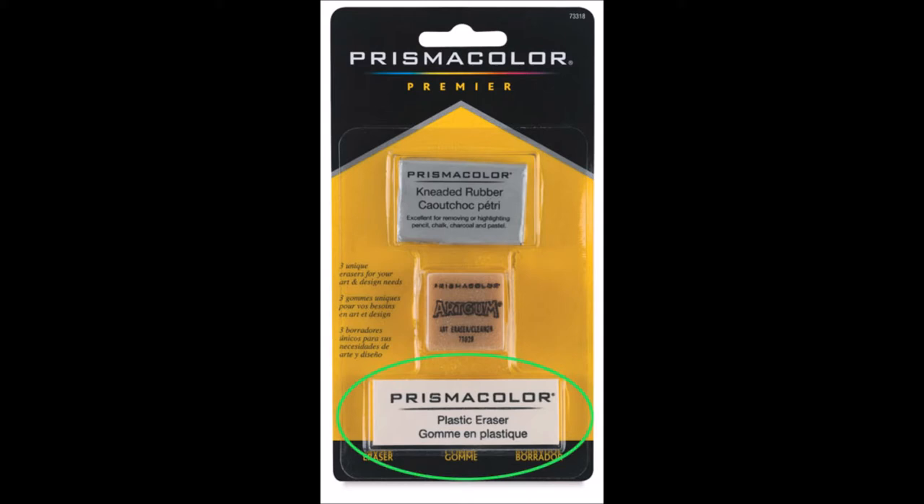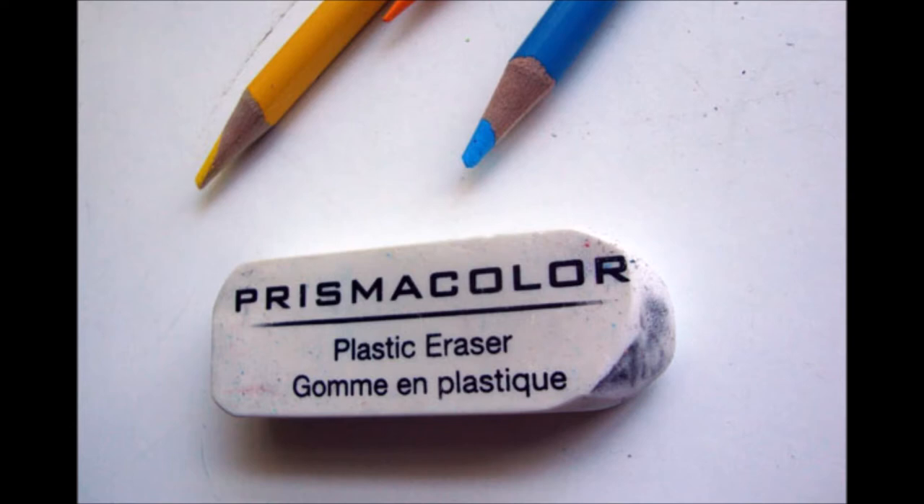The plastic eraser is a white rectangle with black print on the front. This eraser can be used for graphite or colored pencil. While it may not erase heavier layers of colored pencil, it can do so with light to medium pressure layers. It can take a little time to achieve this and it will wear down the corners of the eraser itself.